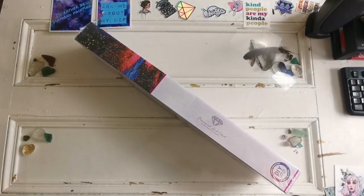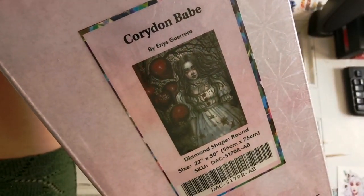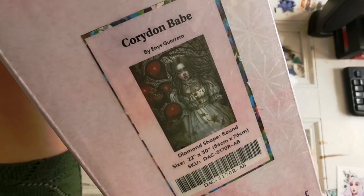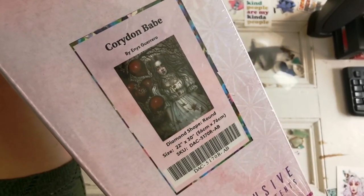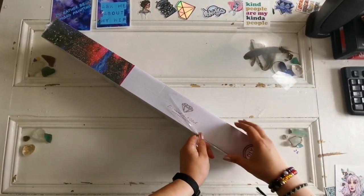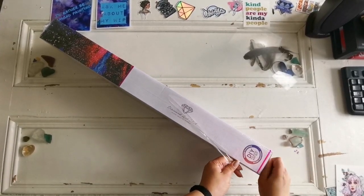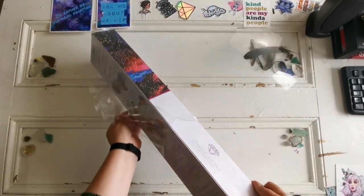Here is our sneak peek — are you ready for this? It's an Enes Guerrero. It's called Corridon. I'm so sorry if I'm mispronouncing that. I like this piece, and I'm gonna have to put a warning: if you don't like clowns, you probably don't want to watch this video.